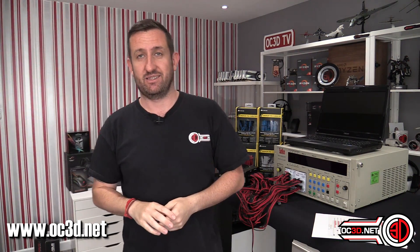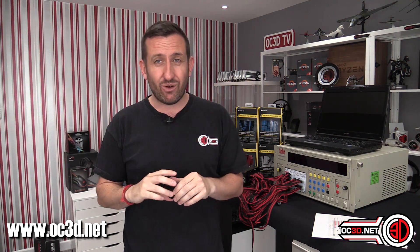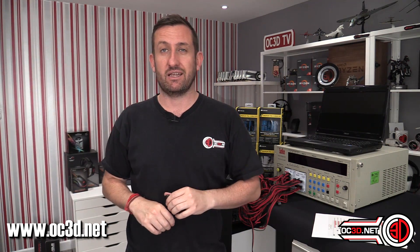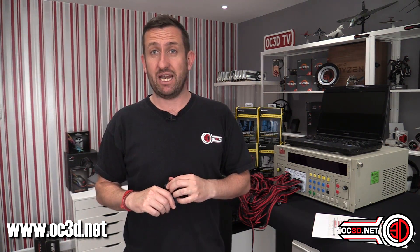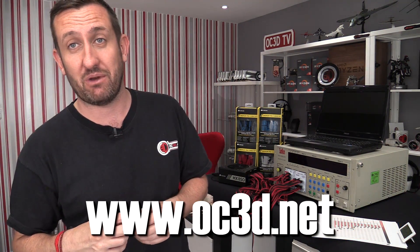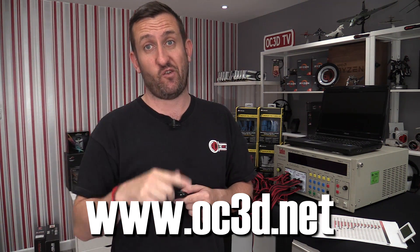Thank you for sitting through my power supply video — I know it's not for everyone and I do ramble on. By showing you the actual testing it takes a little bit longer, but I hope some of you found it interesting. With the OC3D Approved Award-winning Corsair HX850 power supply, this has been Tiny Tom Logan — who filmed this lots and lots because his microphone battery decided to die.